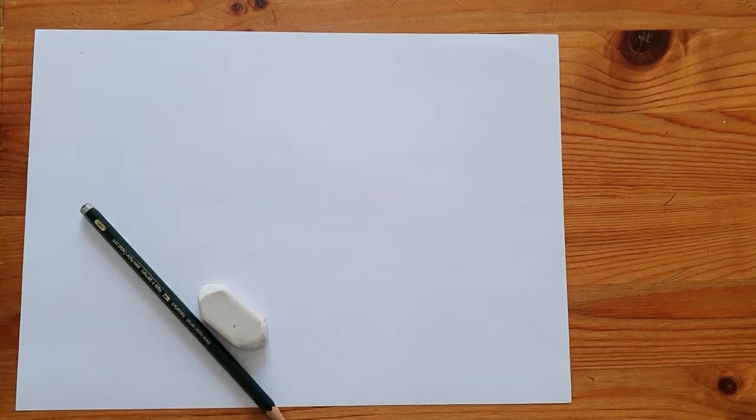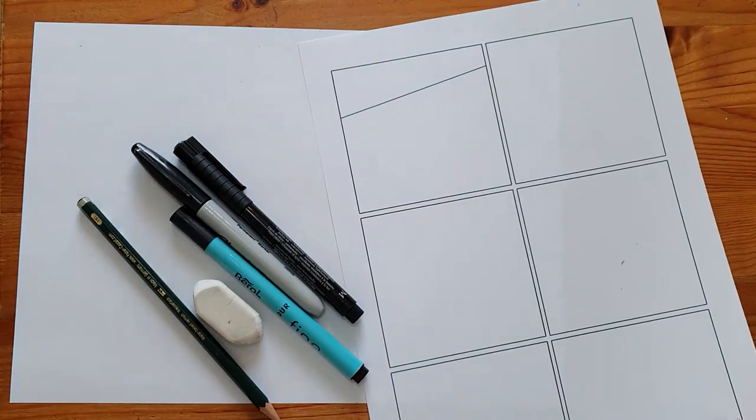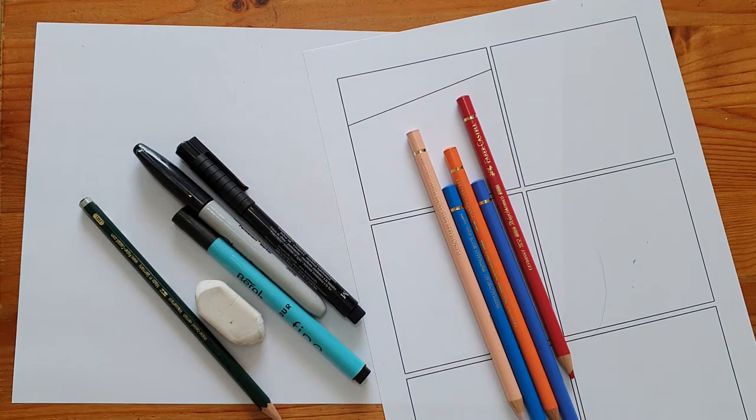You'll need some paper, a pencil and a rubber, a black felt tip or fine line pen — any dark colour will do if you don't have black — and a comic template which you can make yourself or download from Egg & Museum's website. You might also want to use colouring pencils.